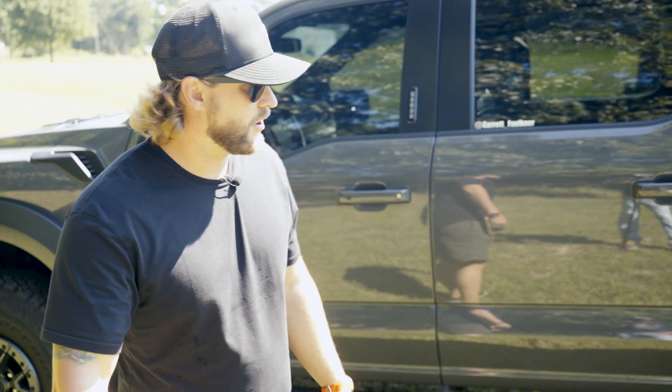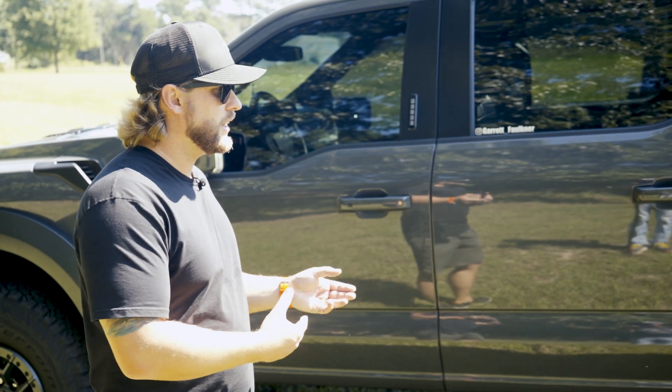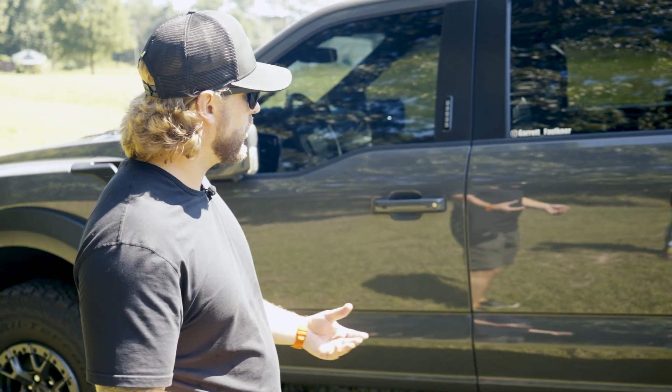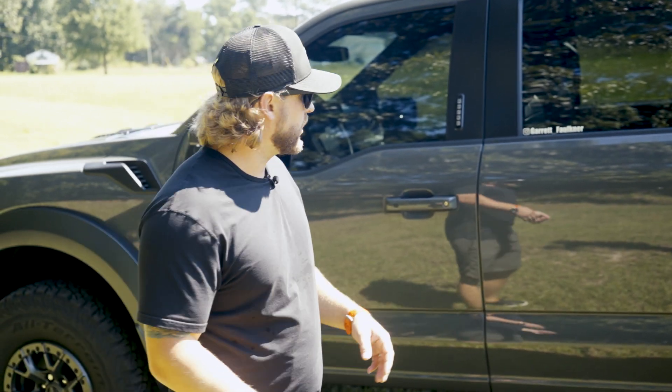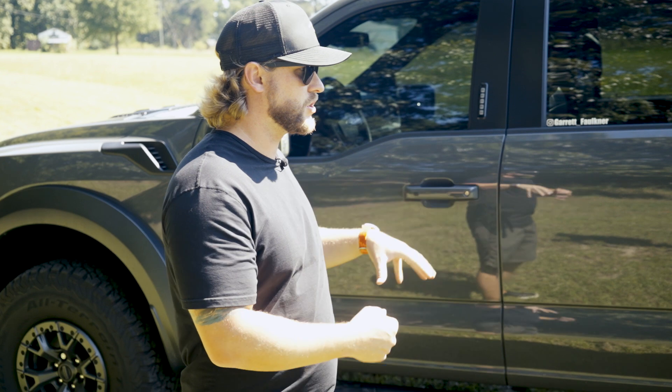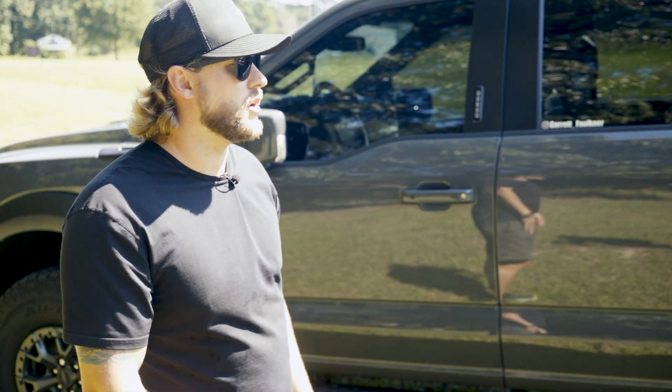Something I really like is the proximity feature. When I have my key in my pocket, at night or even during the day, as I walk up to the truck, the lights will start coming on and you'll hear some noises of the truck kind of preparing — like it's getting ready for you to get in and take off.